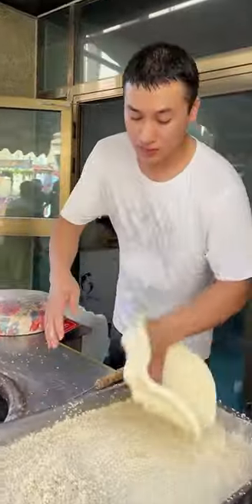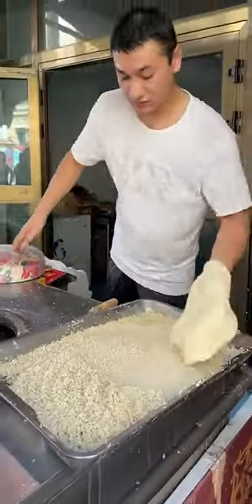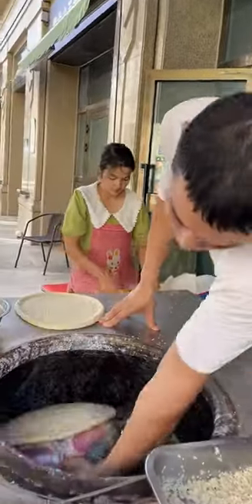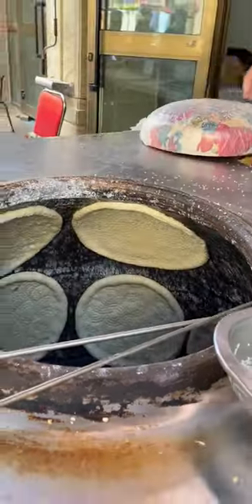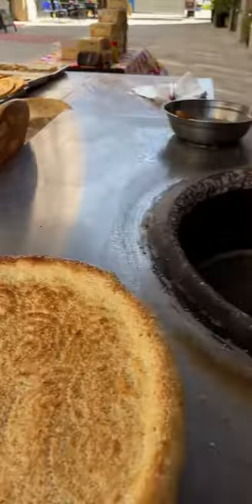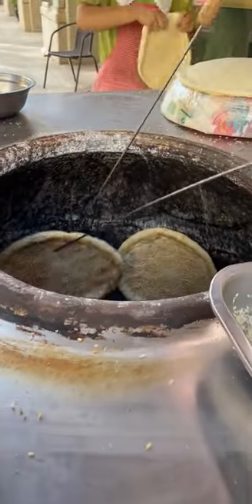The texture of this naan is just something else — the outside is super crispy, and when you take a bite, it's like you can taste the unique culture and history of Xinjiang. Usually they pair this naan with some Xinjiang-style lamb skewers or a bowl of rich lamb soup. Trust me, it's a heavenly combo — all this for just $0.90. Would you give it a try?